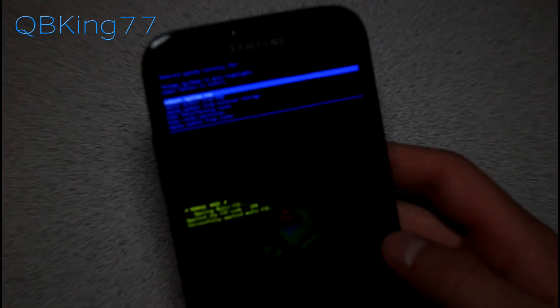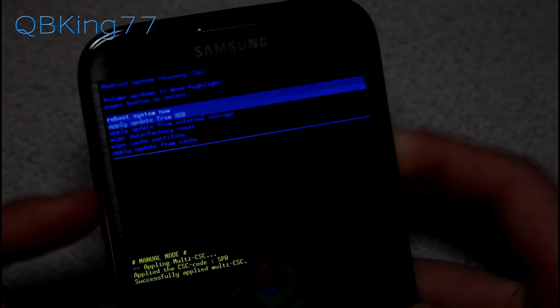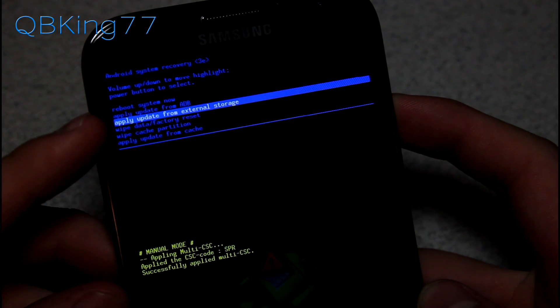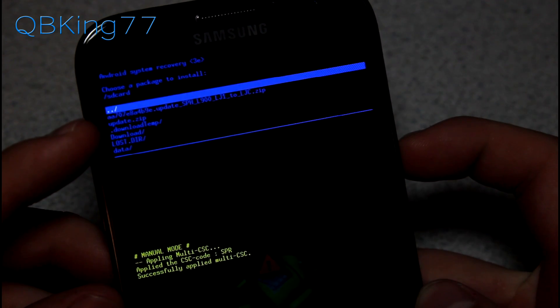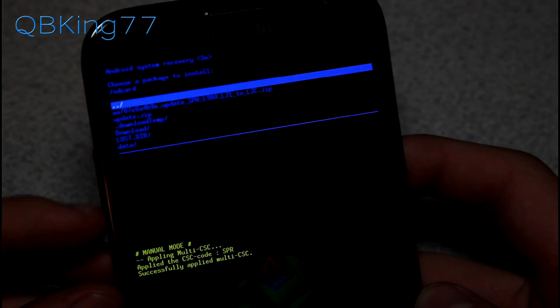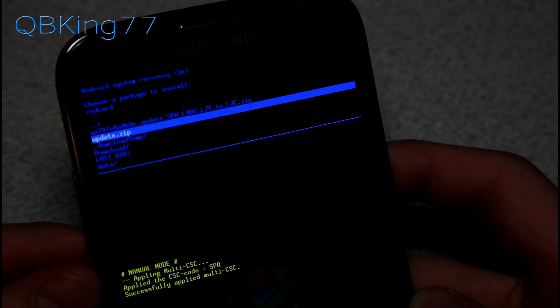Let's zoom in on this recovery screen. You'll use the Volume Up and Down keys to navigate and the Power button to select. Press Volume Down twice until it says Apply Update from External Storage. Press the Power button, then navigate down to where it says update.zip — the file you downloaded and transferred over — and select it.